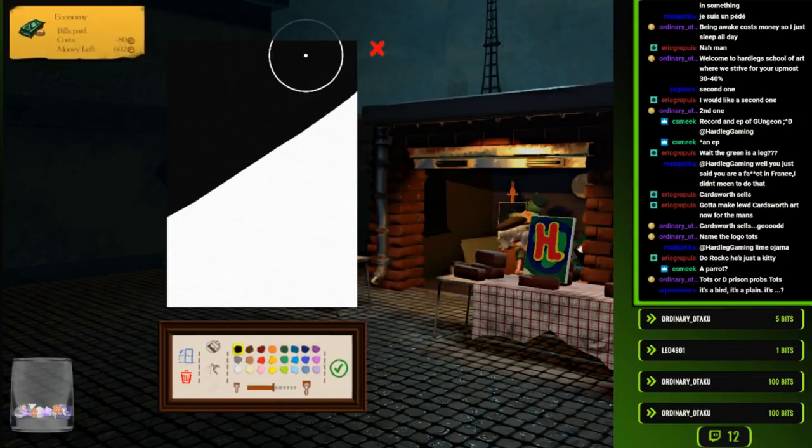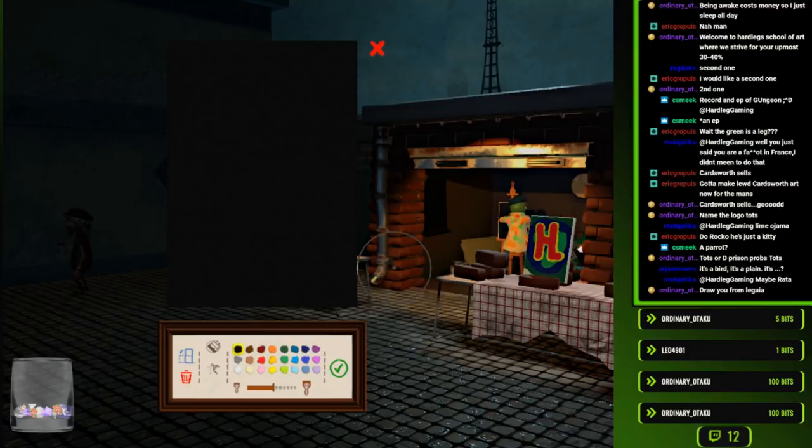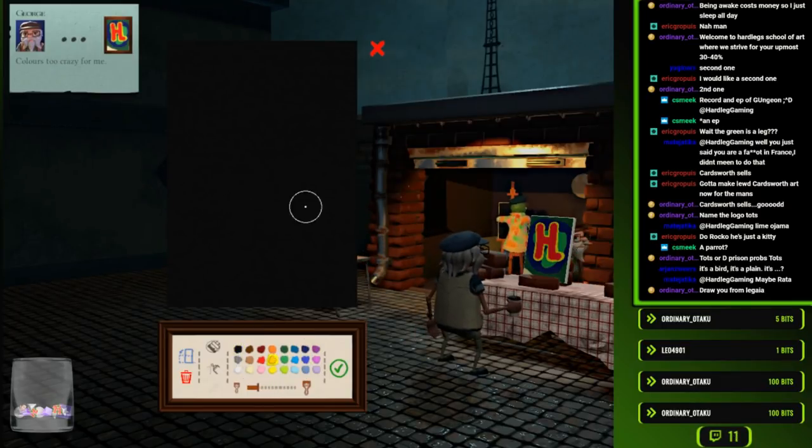Again, we're doing Legsplay Live, experimenting with that if you missed last episode. We're trying out some things - I'm just drawing viewer requested stuff, just whatever they say. Someone said to draw some tots, so I'm gonna draw some tots. We're gonna have a whole thing of tots.